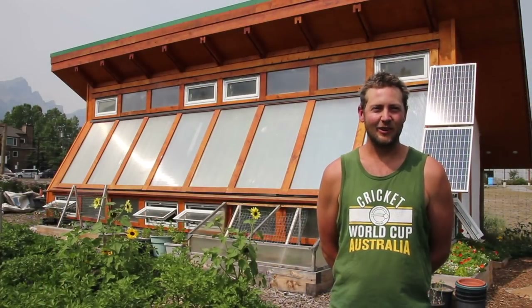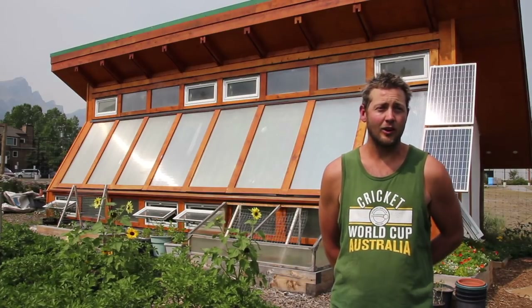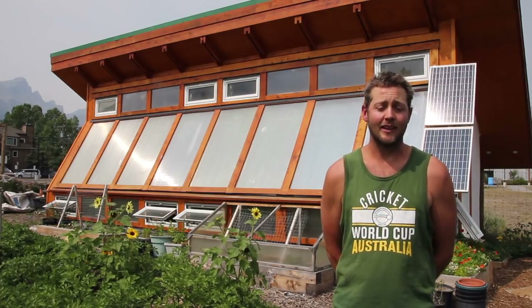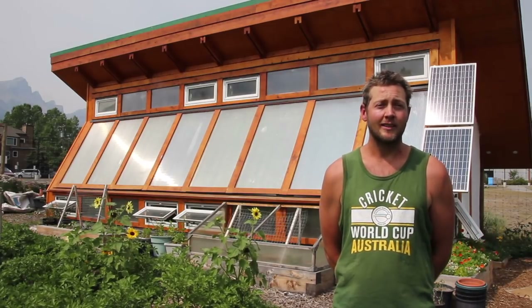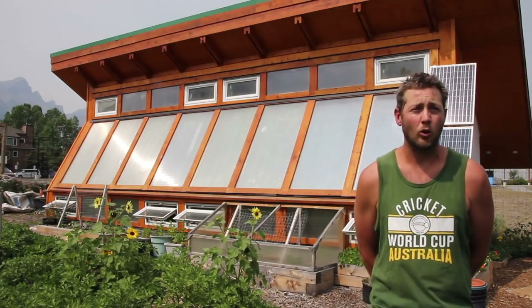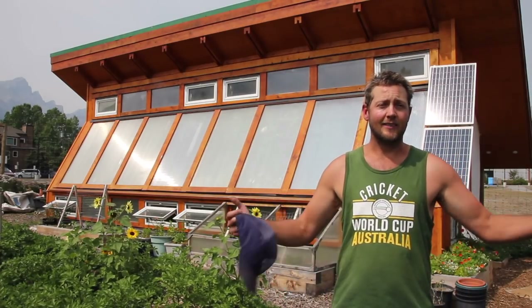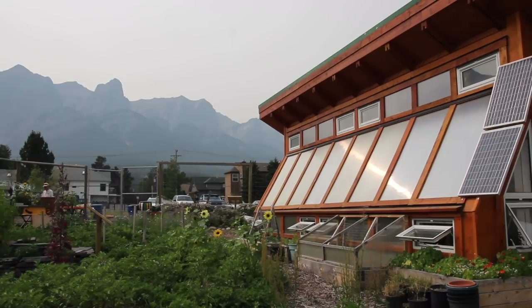In 2014, we started thinking about building a greenhouse. The daycare won a grant, and right away we knew at Alpine Edibles that if we were going to get a greenhouse, it was really important to make it a passive solar design. The design is just so perfectly suited for where we live in Alberta with our long shoulder seasons and cold winters — we really knew that if we wanted to extend our growing season and even grow in the winter, then a passive solar design was essential.